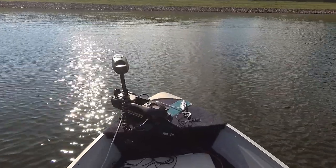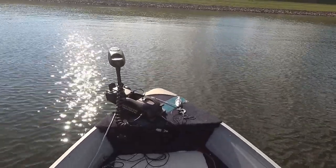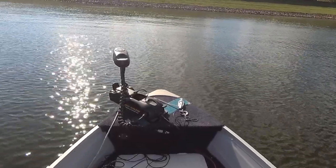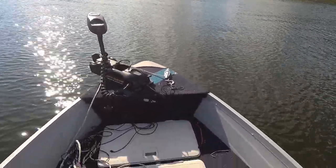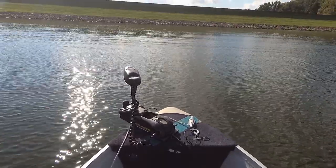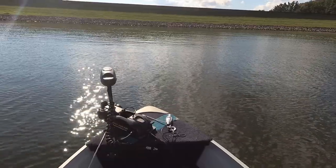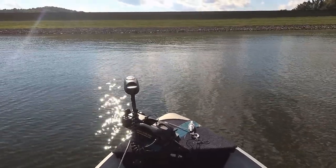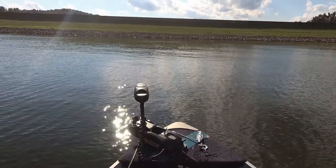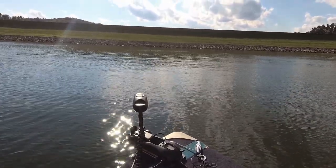Anyway, that's some basics on my trolling motor. I'll have to remember when I get to the dock to disconnect the battery so I don't have that power head go bad again. Anyway guys, as always, thanks for watching — and hopefully next time I'll bring you some fish!